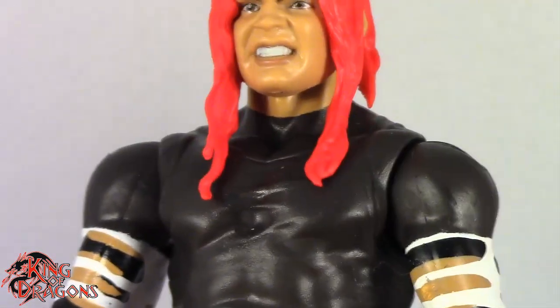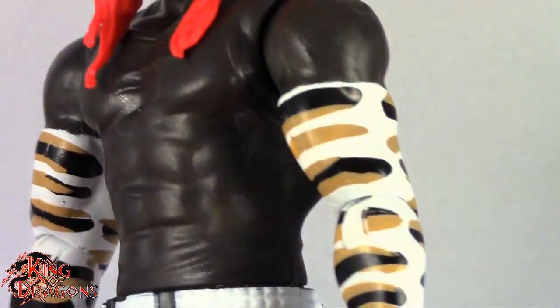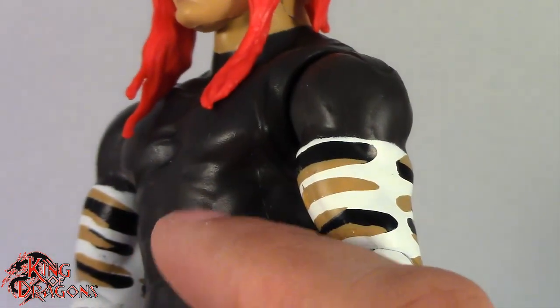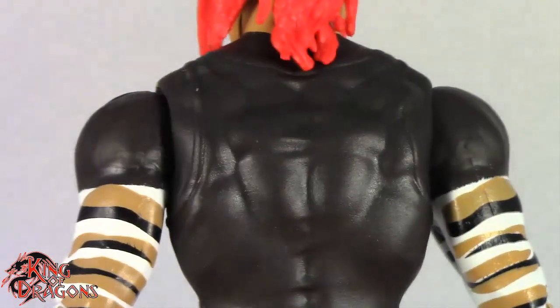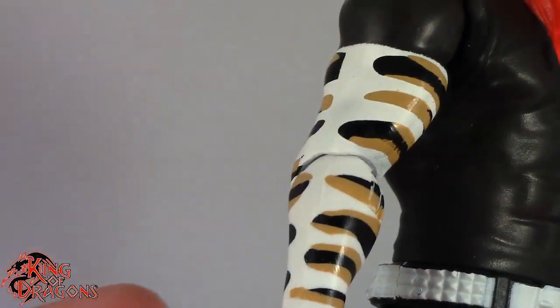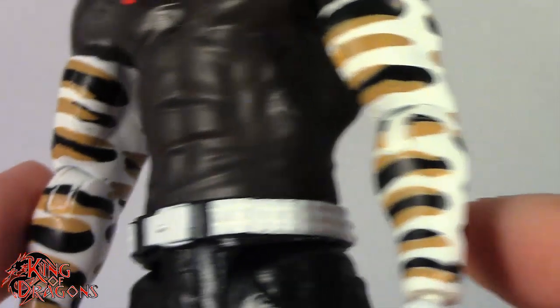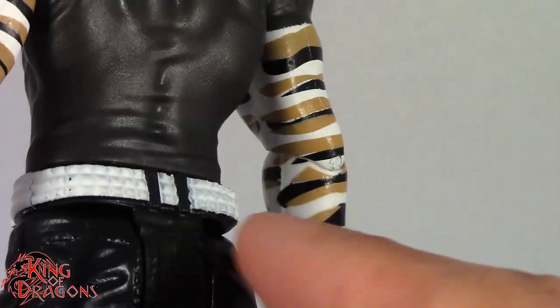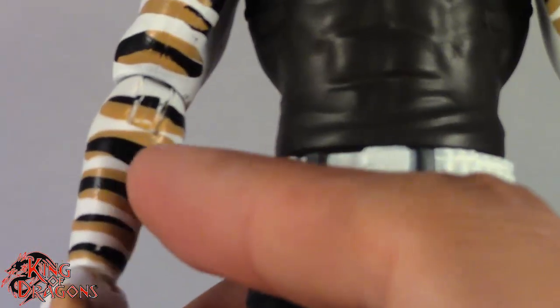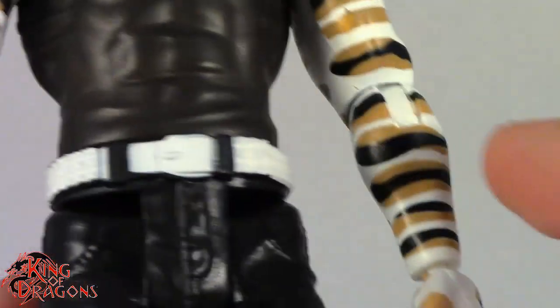When you look at it close you can see the tank top right there. Another issue is the color — I think his shirt is a little too dark for how it looked at WrestleMania 17. It was more of a flesh tone because it was a really thin shirt. I think it could have done better as more of a skin tone with a dark wash. The arm bands are probably one of the best things on this figure — the white, black, and flesh tone are really painted well, though there are some scratches near the elbow.